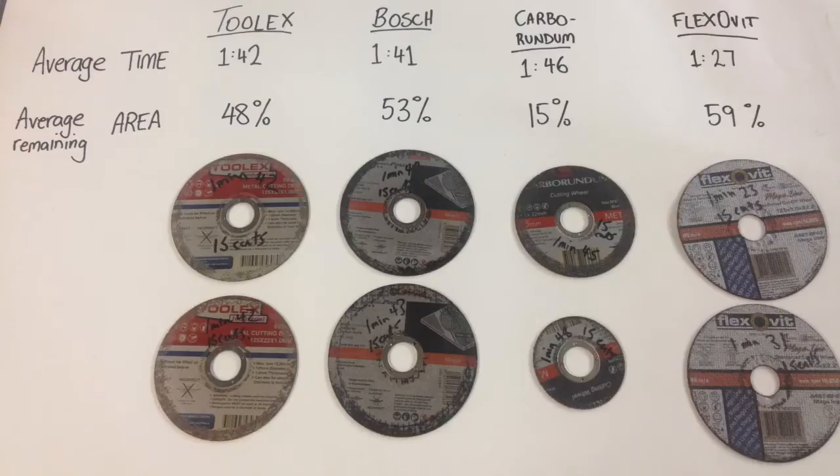These are the averages of the two different tests with each disc. The ToolX: 15 cuts took on average 1 minute 42, and you had about 48% usable area remaining — nearly half. The Bosch had very similar results: 1 minute 41 on average for 15 cuts, and it had 53%, just over half of usable area remaining. The Carborundum came through at 1 minute 46 with only about 15% of usable disc left. The Flexivit was by far the quickest at 1 minute 27, and had 59% — just over half of the usable disc still on it.